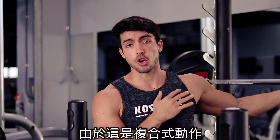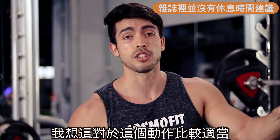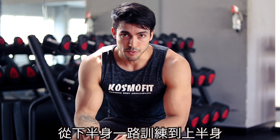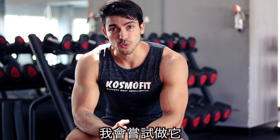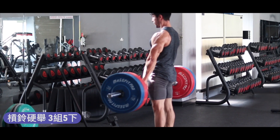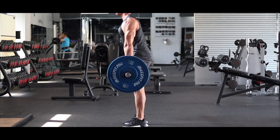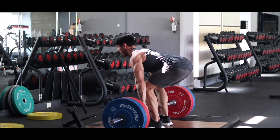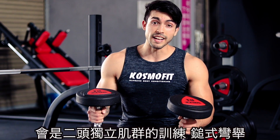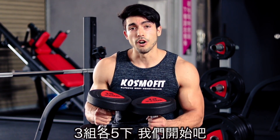Alright guys, because these are compound movements that utilize multiple joints and muscles, I'm going to take about three minutes of rest. I think that's appropriate for this kind of movement. The next exercise in the workout is another big compound movement — it works a lot of muscles starting from the lower body all the way to the upper body. I'm going to attempt it as well. It's going to be three sets of five repetitions. The last exercise is going to be an isolation exercise for the biceps — hammer curls — mainly focusing on the long head of the biceps. Three sets of five repetitions. Let's do this.